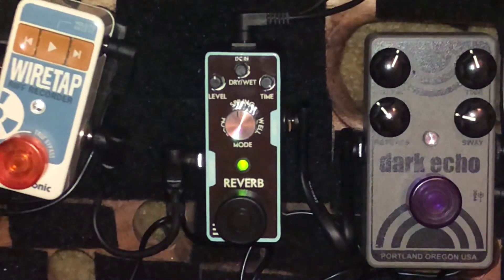Now I'm just playing. Well, that is the Eno Reverb — E-N-O, I think that's what it's called. Comes in a little bag, a nice little box. 31 bucks on Amazon. Can't beat it. I enjoy the pedal.